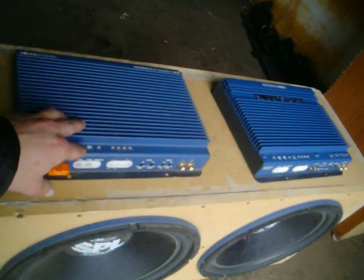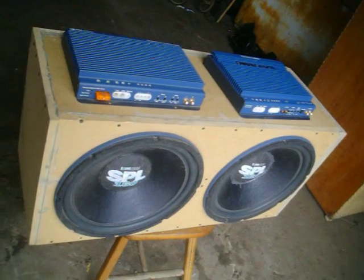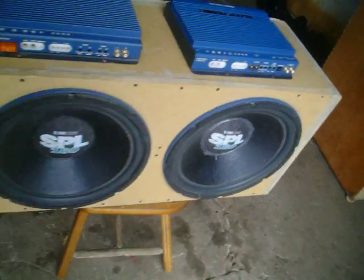I'm still looking for a couple more amps like these. I don't know, I might pick up another pair of the subs if I can find them. Thanks for watching.